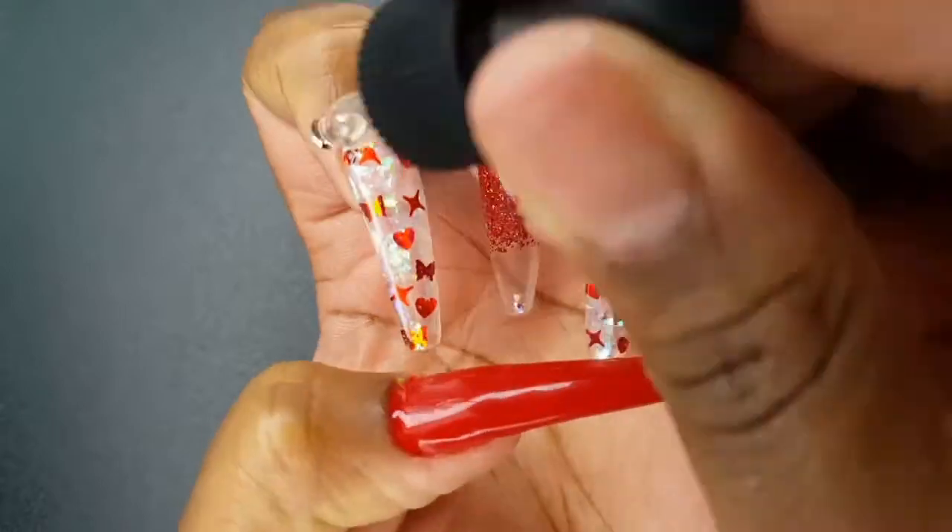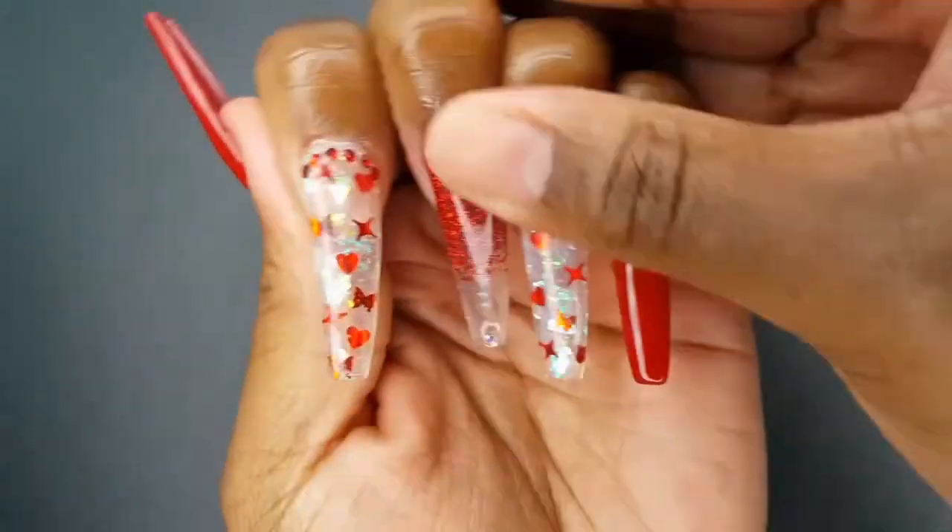The last step is to apply some cuticle oil. This is the Pumpkin Spice Scent by NCLA.